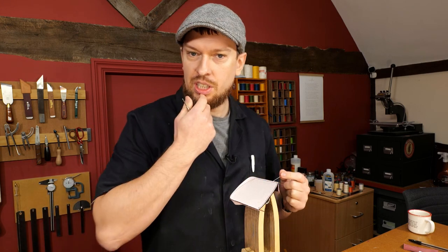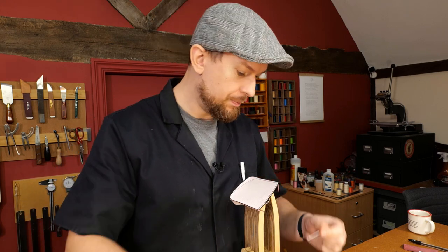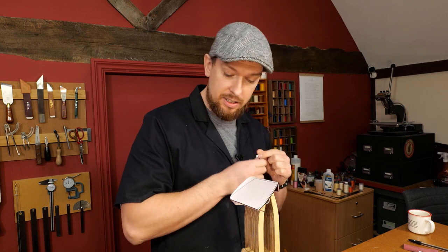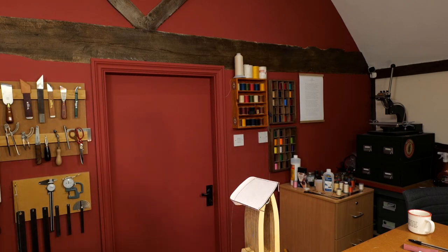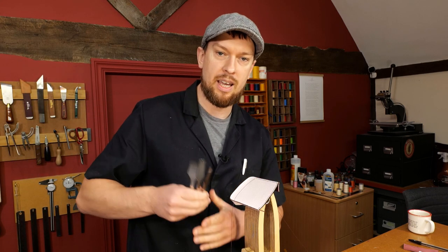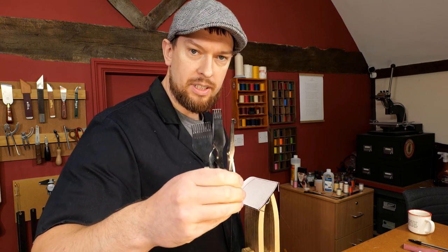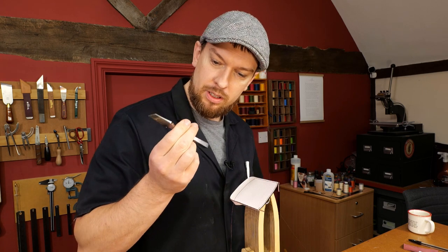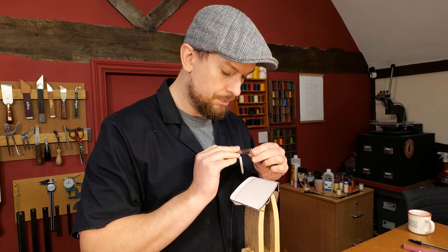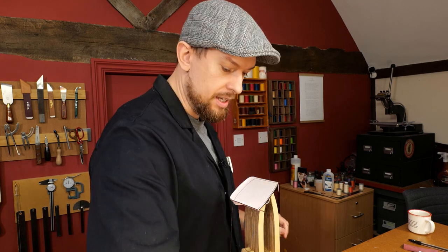What stitching chisel did I use? It looks like a three millimeter distance — it's actually not three millimeters, very close though. It's the set I got from Kevin Lee and it's 2.7 millimeters. I forget what they call this particular model — it's the higher end one. It just says Kevin Lee Leather Tools on there, but that's the one I'm using for this.